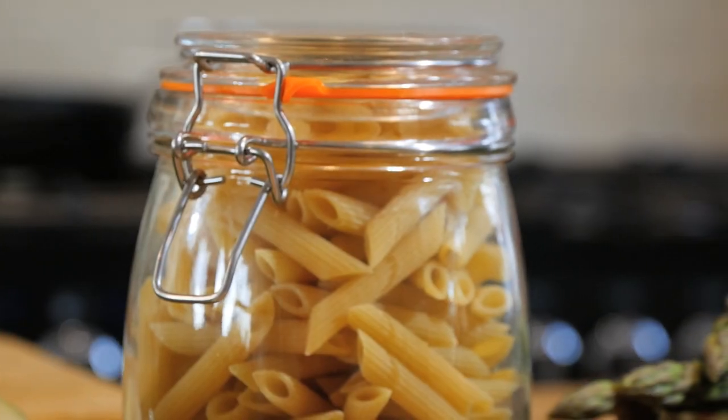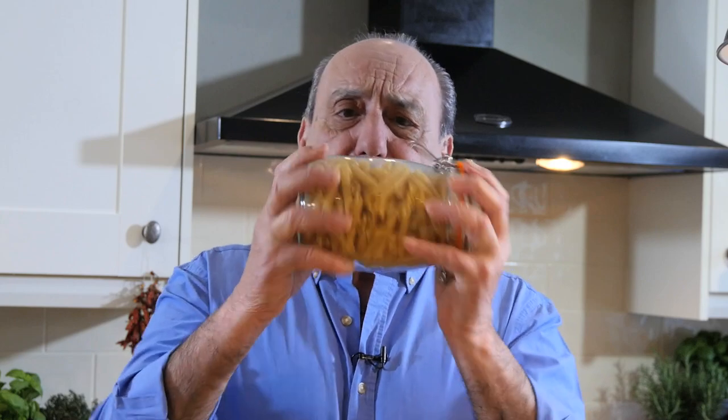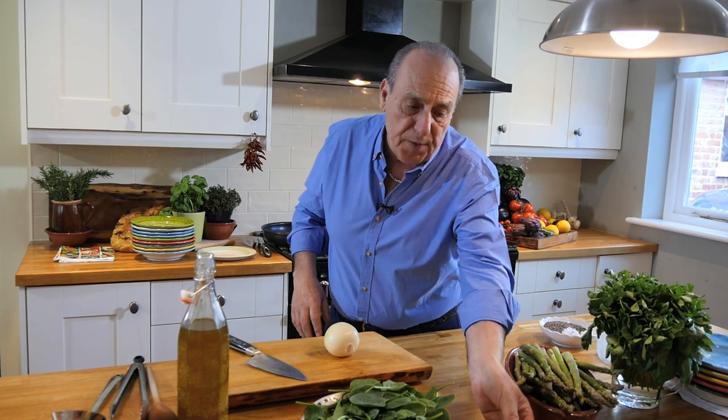First of all, before we do anything, let's cook the pasta. It's about 100 grams of pasta for each person. Shake it in there. First of all, salt.